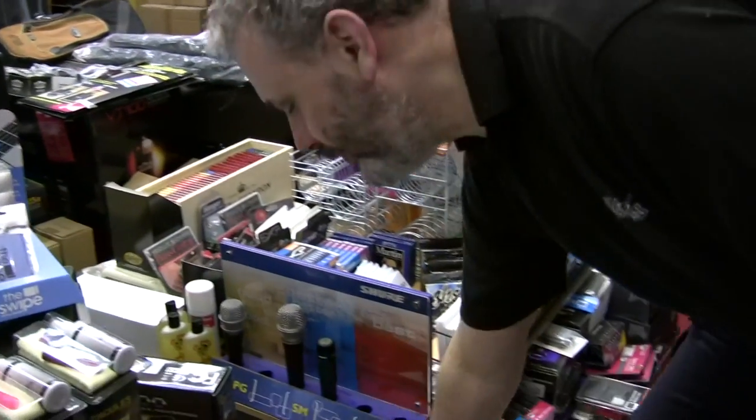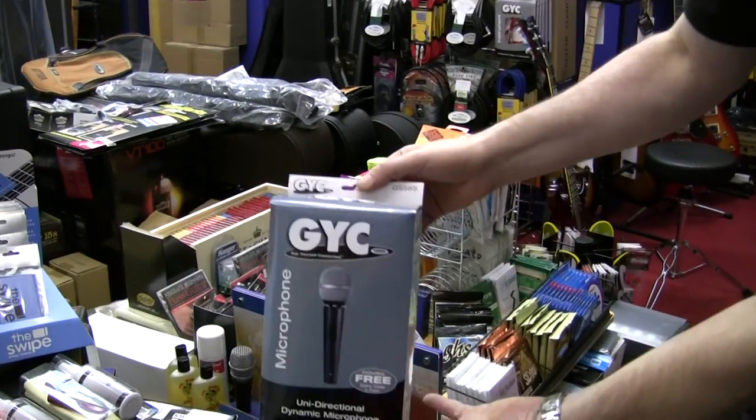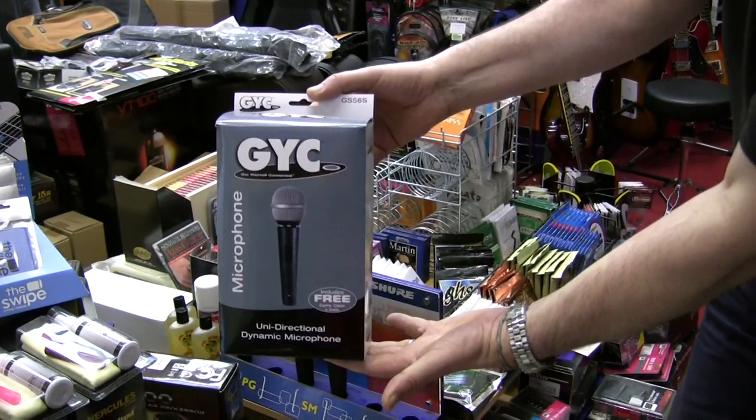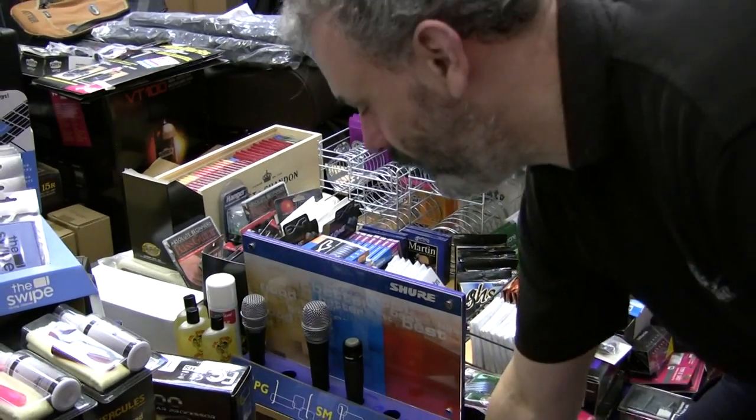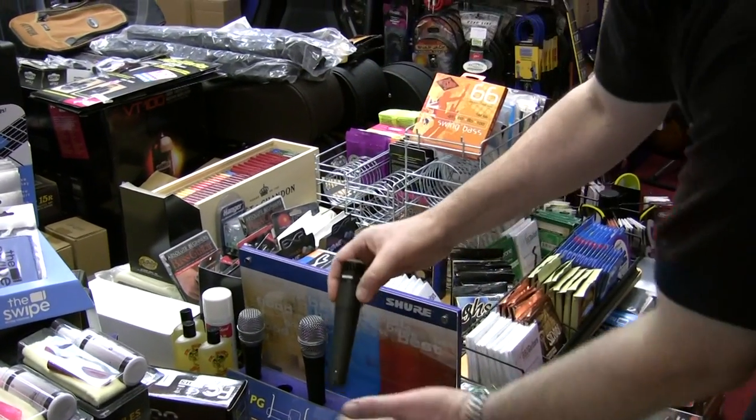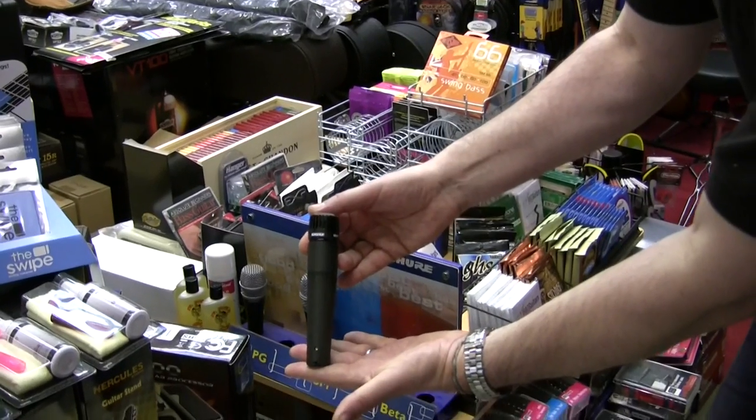Microphones — our microphones start from around £20, including a lead and a case, and they go up to the more professional level: the Shure microphones at around £100.